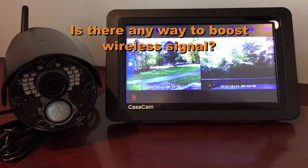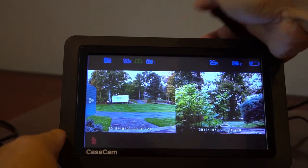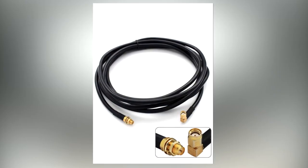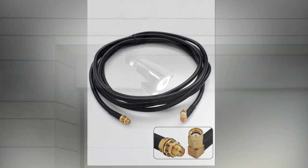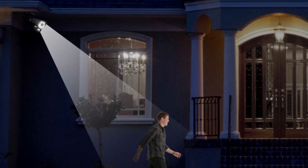Eighth, is there any way to boost the wireless signal? Tighten the antenna on the camera to ensure good contact. Raise the two antennas on the top of the touchscreen monitor. If the wireless signal is still in and out, you might consider purchasing a CasaCam extension cable for the antenna. I hope this was helpful for you. Thank you for letting me share my experience with the CasaCam products and thank you for watching.